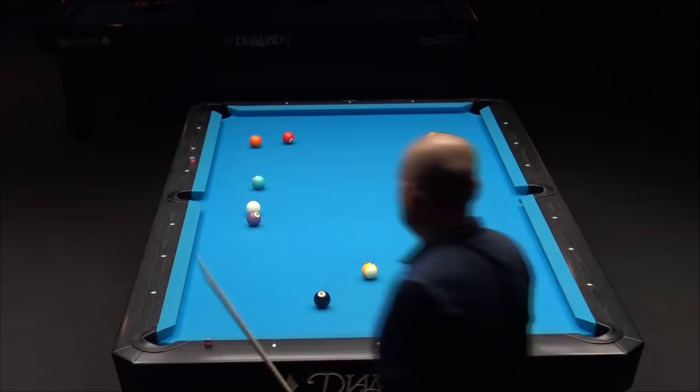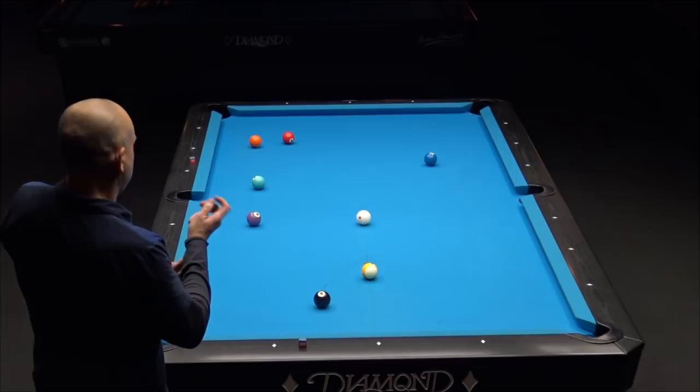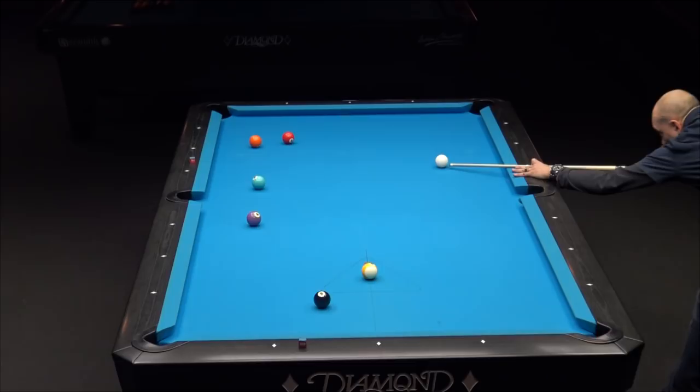This looks like a good situation — decent angle on the one. Kind of straight so I might have to hit it a little bit hard to pop out off the rail and shoot the two ball in the same pocket. Getting from the three to the four looks like it's going to be a key shot of this rack. I have an angle here — as long as I don't hit that seven, I'm fine. I could come out just one rail between the five and the seven, or draw it a little bit more and go between the seven and four.